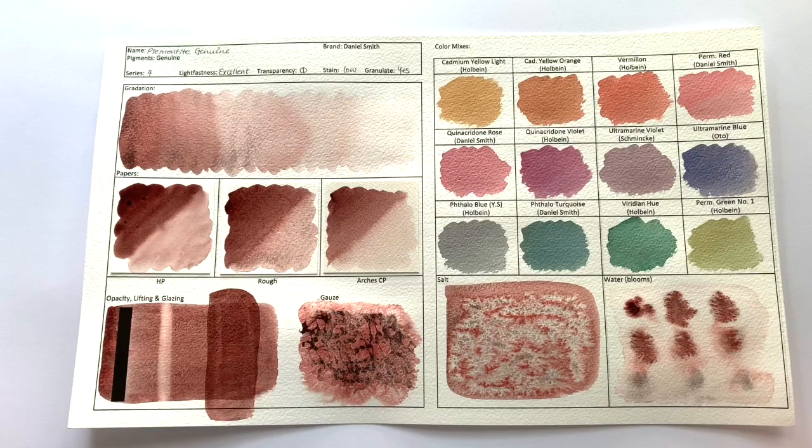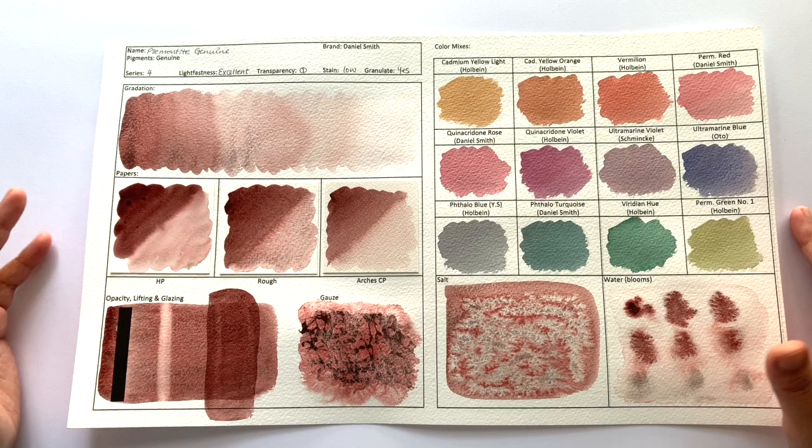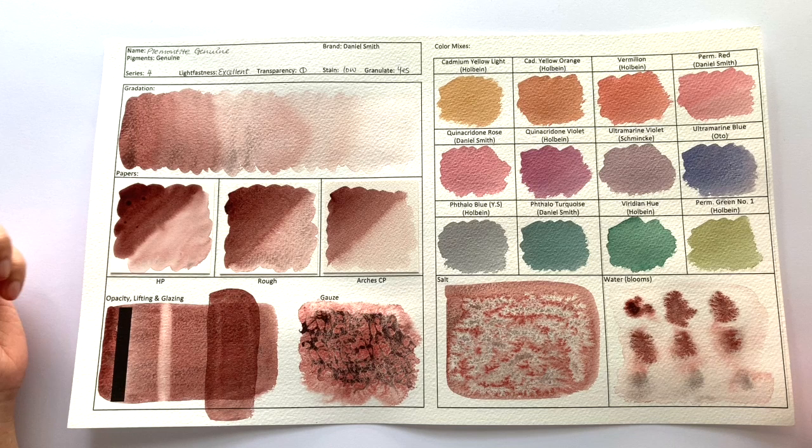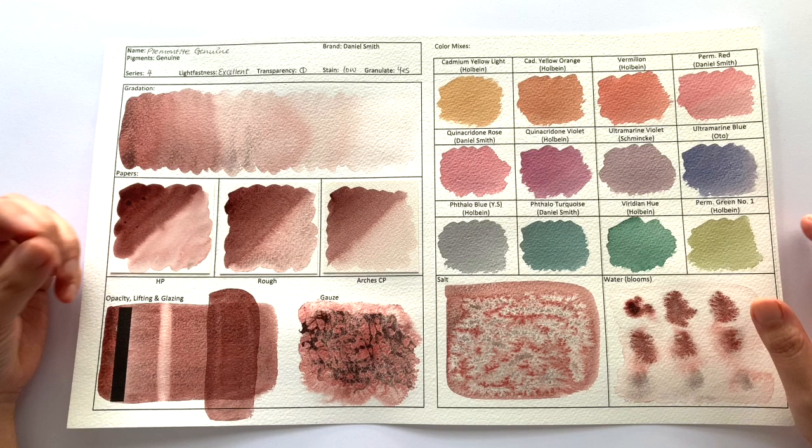This is Piemontite. Making this video has made me realize I've been mispronouncing this colour, so I apologize for all my previous videos. I love this colour — that's my first impression. I already have it in my landscape palette because it's such a unique and gorgeous colour. It has this red-violety undertone with a heavy dose of black granulation which is just so gorgeous. I would say this is such a good representation of when PrimaTek colours do it right: unique and beautiful.